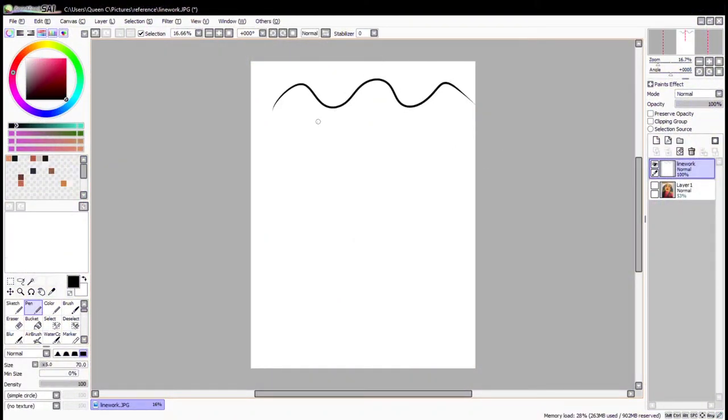Hello and welcome back to my YouTube channel. For today's video I decided to show you how I do line art and how I make it clean. One of the main tools that I use is a stabilizer, but one thing I can warn you on is that the higher you make the stabilizer, the longer it takes to drop the lines, which means that it lags.